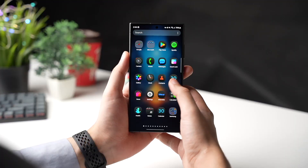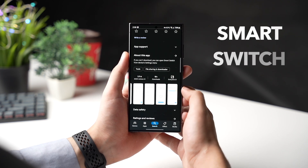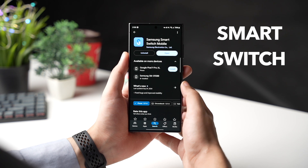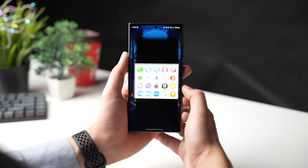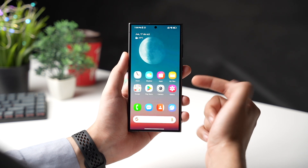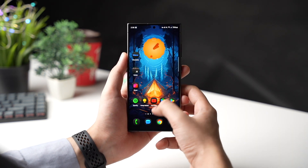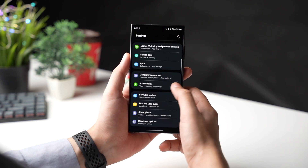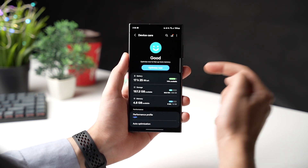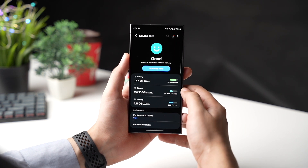Also, if you do plan on trying out this beta program, then don't forget to backup your Galaxy phone using Samsung Smart Switch, and also free up some space by getting rid of those unused apps and games. Because these beta updates are unstable and having a lot of apps running in the background can drain a lot of battery and cause performance issues too. There is always some chance of data loss during a beta update, so I highly recommend backing up your Galaxy phone as soon as possible.